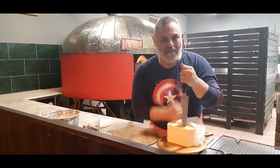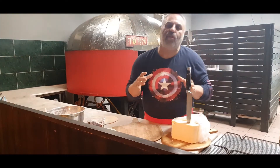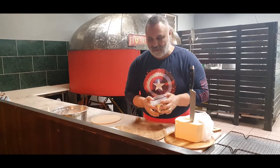It's Rocco, sourdough chef, with my big piece of provolone cheese. Why? Because I'm going to make a provolone, olives and hot chili honey balsamic drizzle.